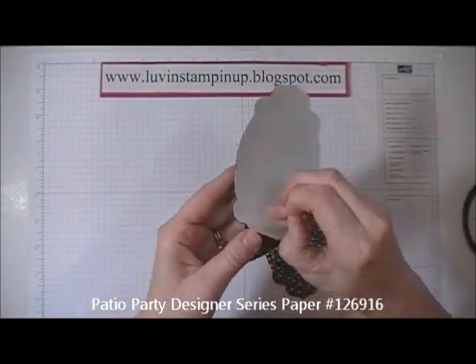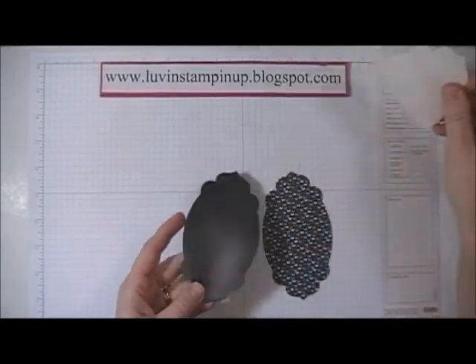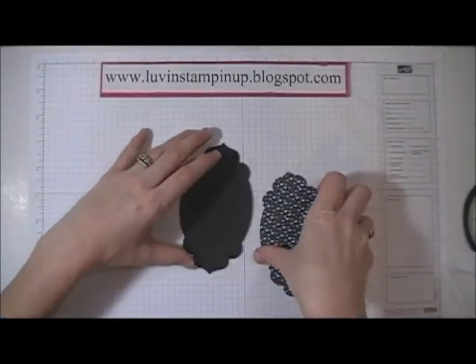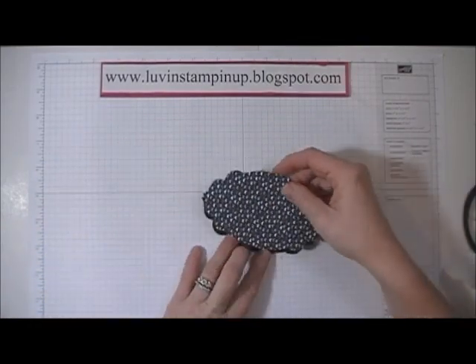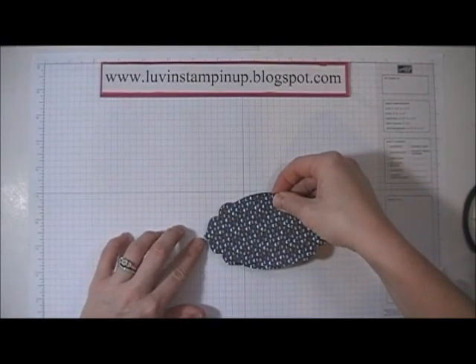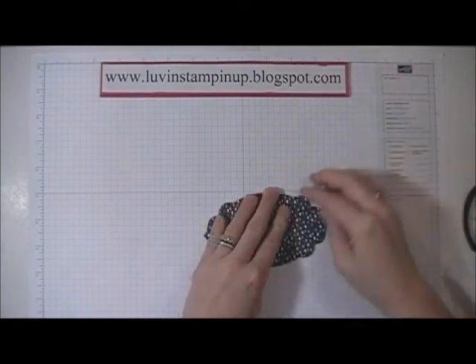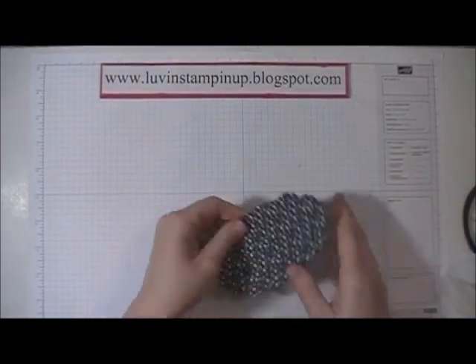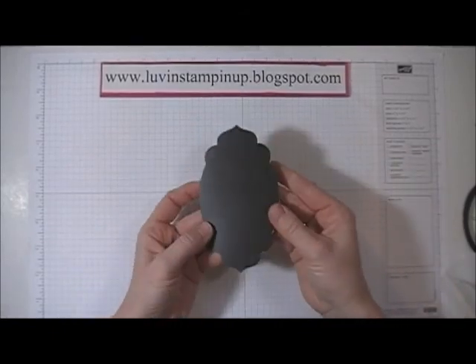...which will reveal the sticky backing, and I'm going to lay this piece of paper down very carefully, lining up with the edges on top of the magnet. Now our magnet is covered — and that's the back.